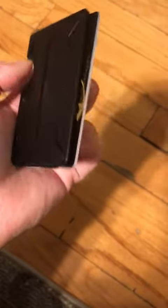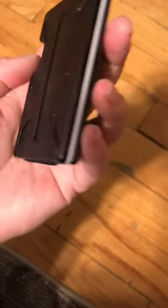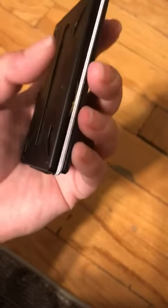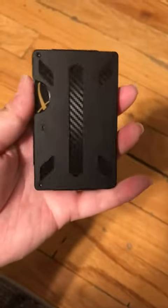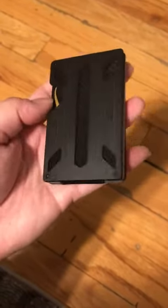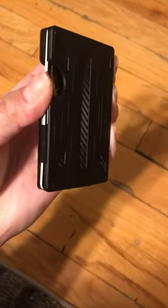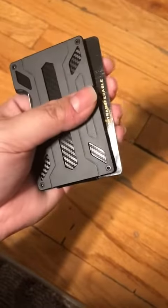There's nowhere to grip to make sure you're holding the wallet and not just the cards — maybe by the belt clip area, but that's kind of awkward. I've been trying to hold the side edges while also letting the cards come out. It's a little annoying to get used to, but I'm sure once you start using it you will.